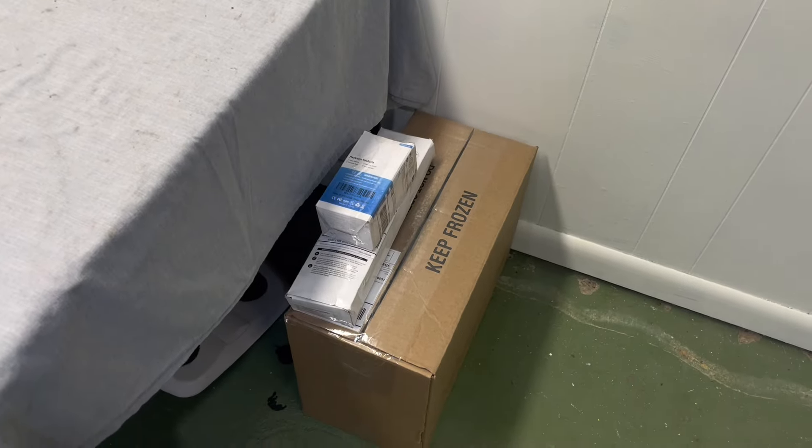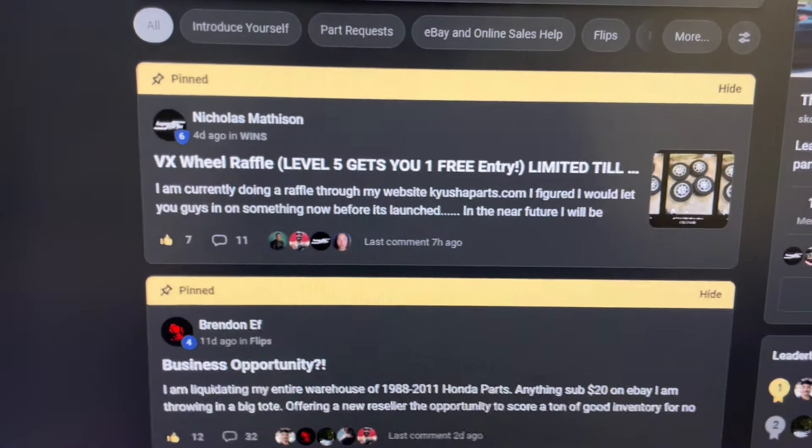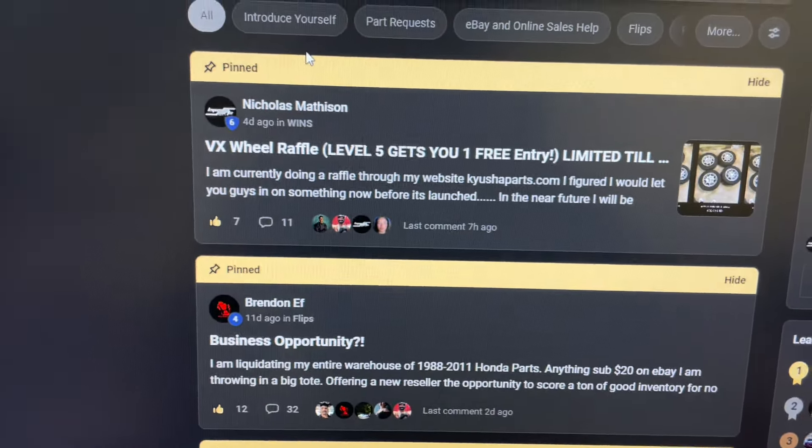On top of that, every single month I give away cash prizes to the top three most active people, and the prizes are going to go up every single month. So you can get money just for being active and you can also win prizes for leveling up. If you're interested in the school community, make sure you check out the link in my description where I'll have the about page linked.